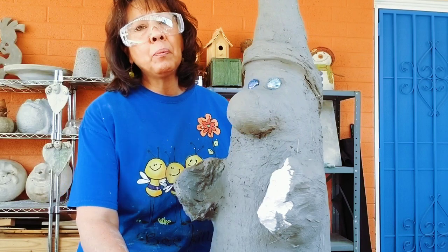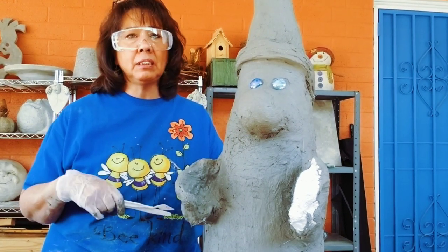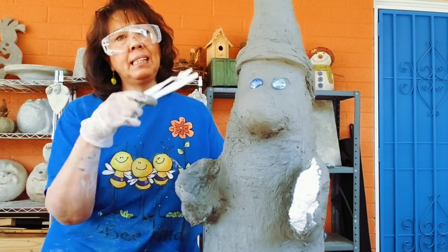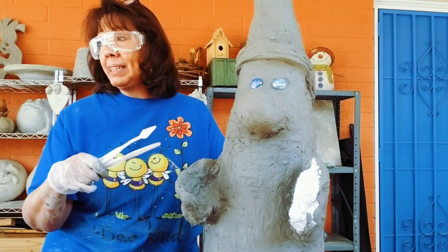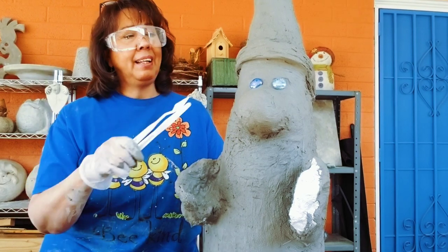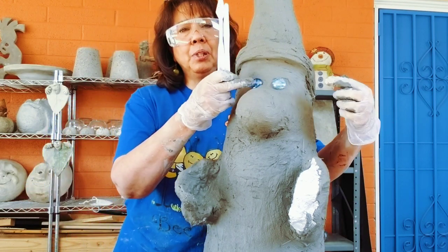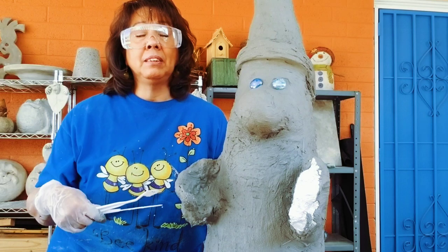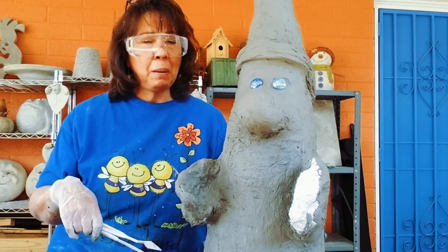Here's where we turn to some Dollar Tree sculpting tools — plastic spoons, knives, some paint brushes — whatever you think you need to get the facial features where you want them. My little gnomes always have a big fat cheesy smile, and hopefully some good expression in their eyes. You can see I've got my blue glass pebbles set right where I want them, and I'm going to build his eyebrows, his smile, and his expression all around those little glass pebbles.